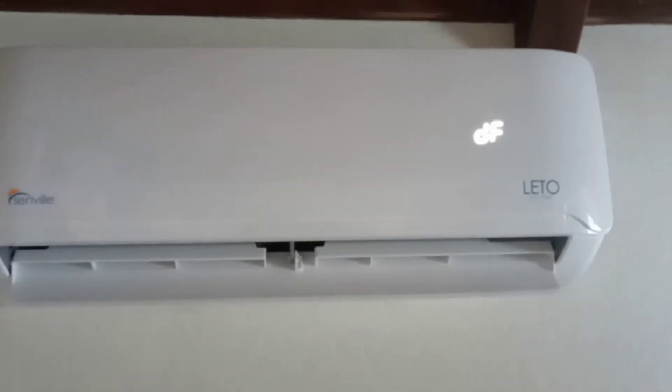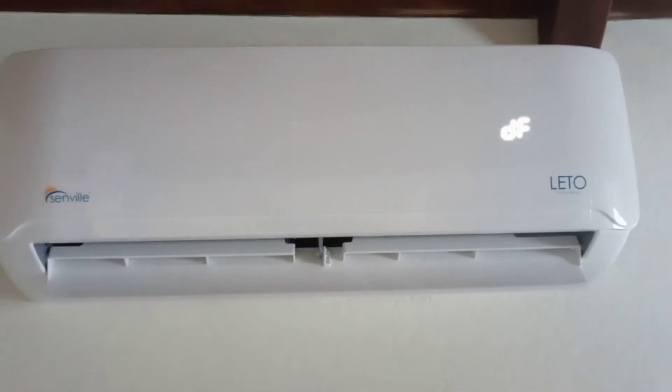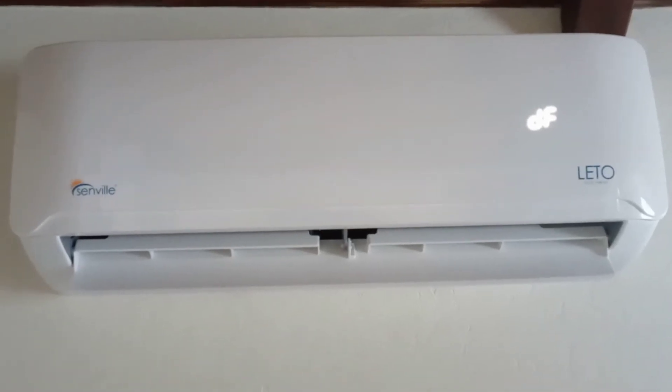And this is why the mini split works in cold weather. It's just been pretty amazing to me. It's been snowy and about 20 degrees outside. So let's go outside and watch what happens.